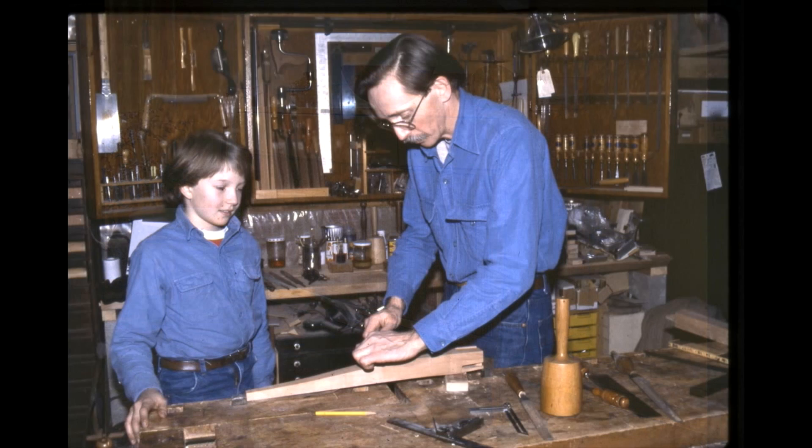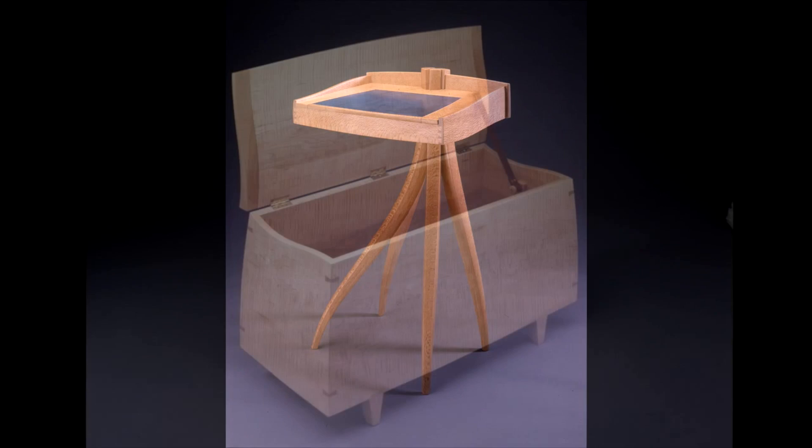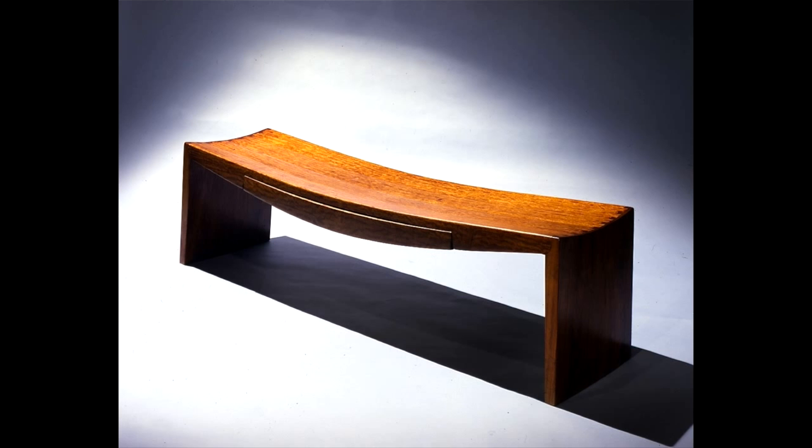The thinking was, well, if you need something, you make it. My father, of course, had a workshop. I started repairing things for the neighbors. I did repair work on various antiques. This would be when I would be 12 or 14.